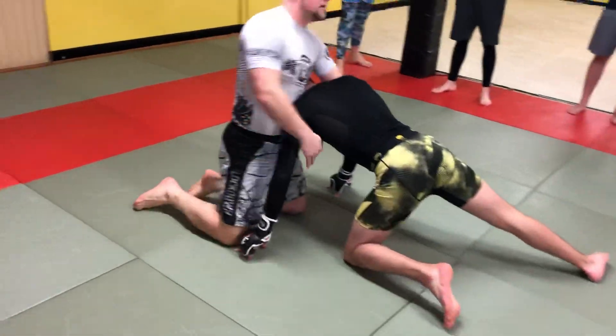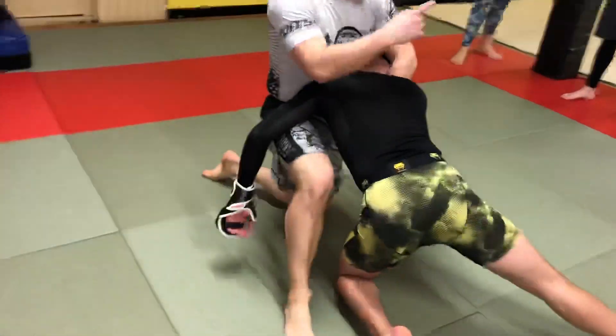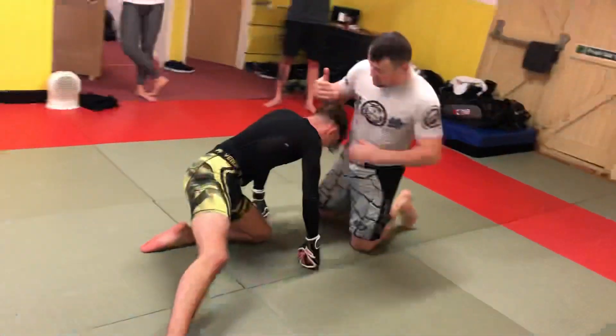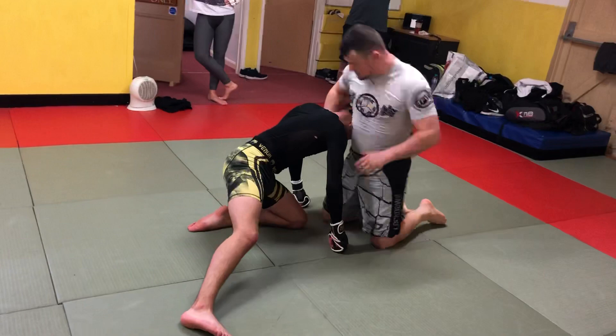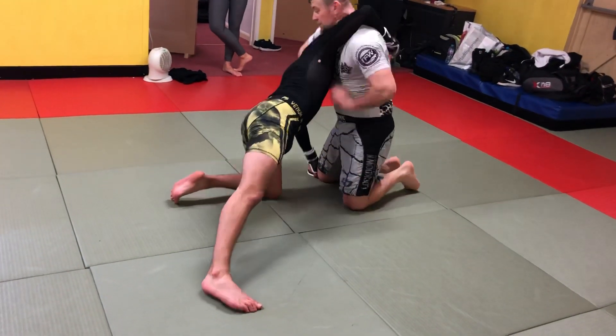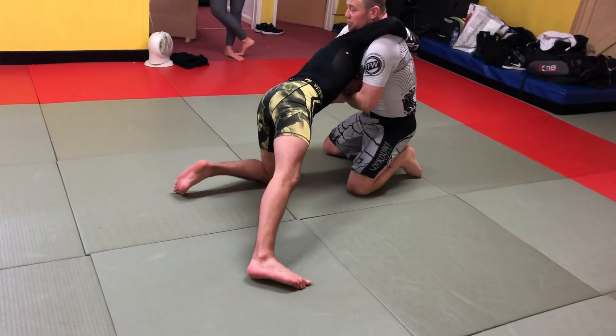Next thing you know, boom, he got it in. He's sinking his hooks in, like we were talking about just now with the boys over there. What I want to make sure is, 9 times out of 10, I'd like you to show the boys. There's ways out of this, and he swims over the top, but this arm into here — he's holding the pressure off.